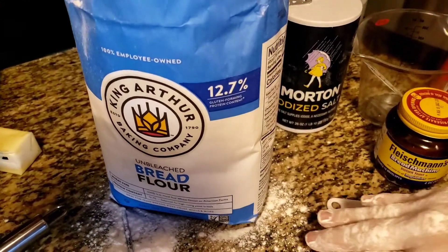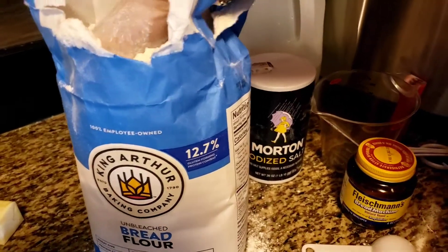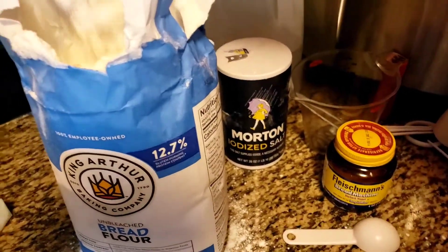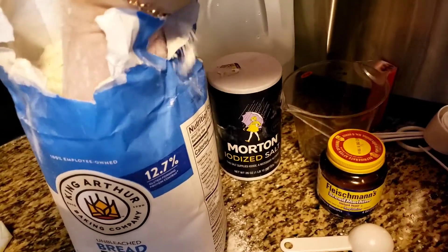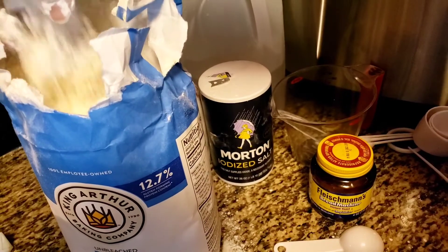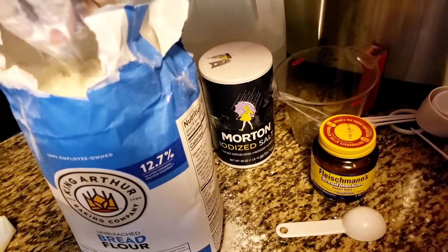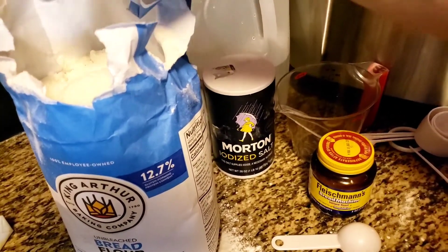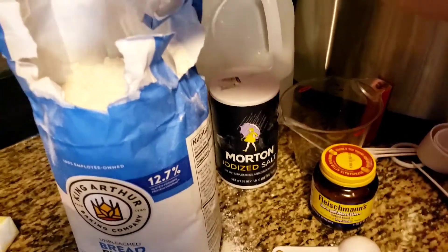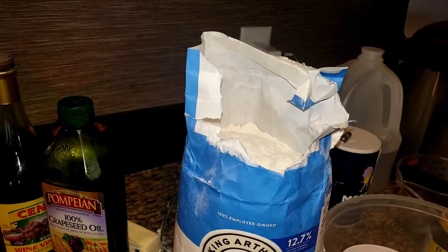I thought I was recording — I do this all the time! I made a big mess showing you how I fluff the flour. I just put my hand in, lift it, and let it fall back in. You don't sift bread flour when making bread. I just loosen it up a little, going as far down as I can. I need four cups of flour for this recipe.